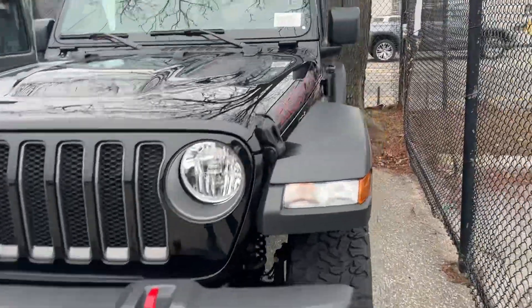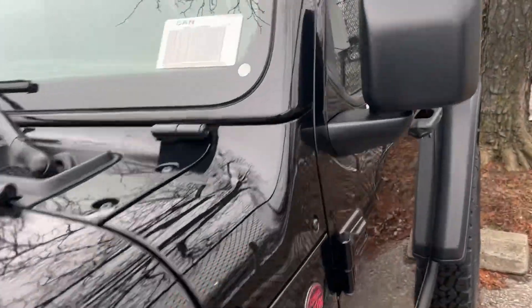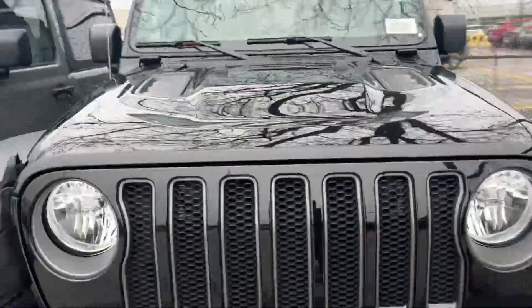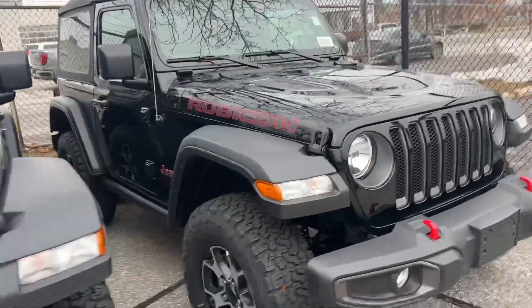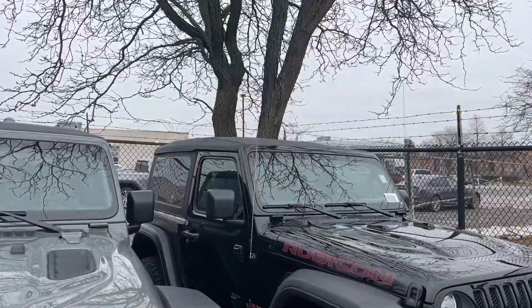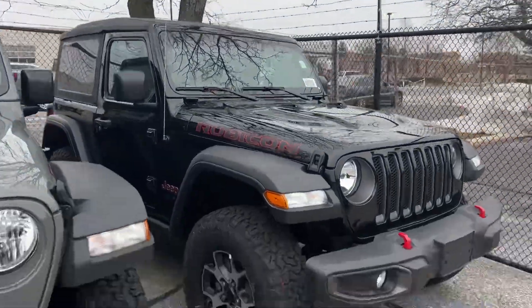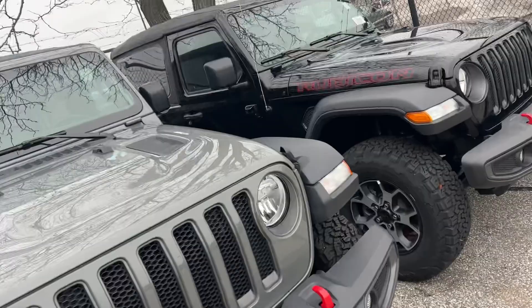Hi Bill. This is the Rubicon that you just called in and inquired about. It's pretty cool, very nice selection. However, as you already know, it only has a soft top, which is still amazing — amazing in the summer. A lot of people use it in the winter too.